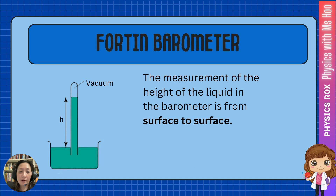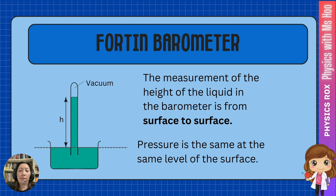Remember that when we talk about the height of the liquid inside the barometer, it is measured from surface to surface. That means from the surface of the liquid inside the tube to the surface of the liquid outside the tube, because the pressure has to be balanced at the same point. When atmospheric pressure is pressing outside, that pressure has to be equal to the pressure inside the tube. So we always measure the height from surface to surface.